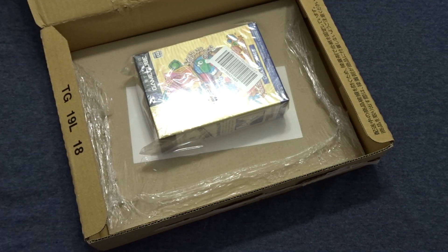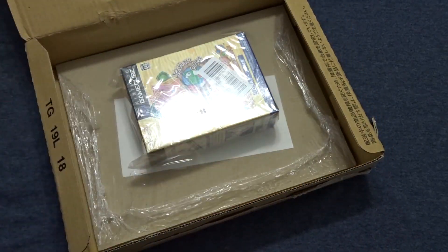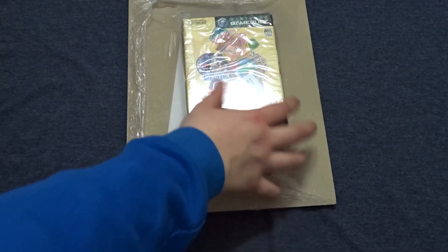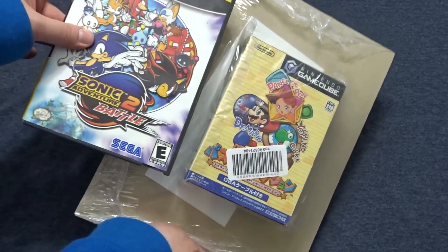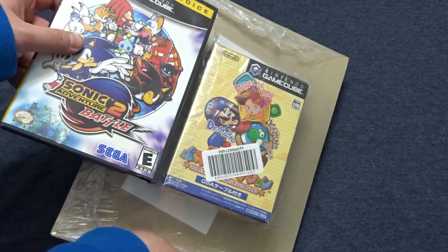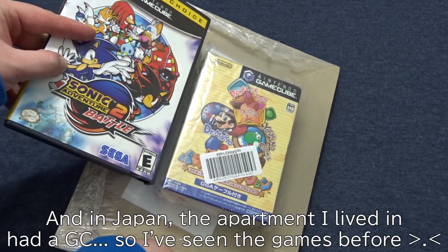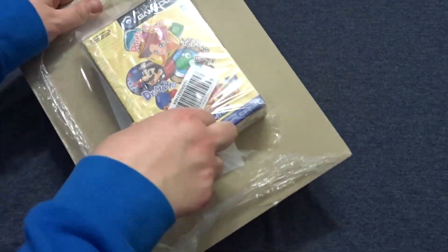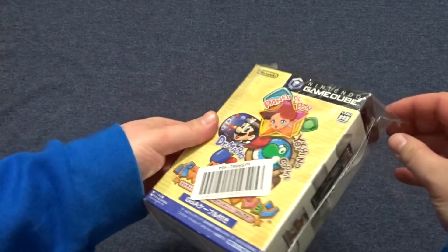Okay, I'm not sure what I was expecting, but honestly this is way smaller than what I thought it was going to be. Let's compare this box to a North American one. I just kind of assumed that the Japanese cases would be the same size as the North American cases, but Japan tends to save a little money and save a little space, so I don't know why I was expecting that. But yeah, this box is much smaller than what I was expecting. This is a used copy, but it's supposed to be complete.